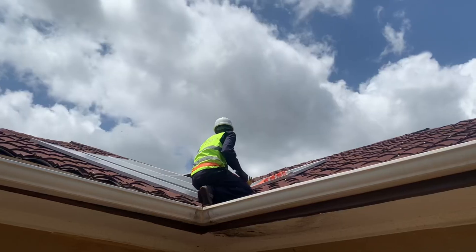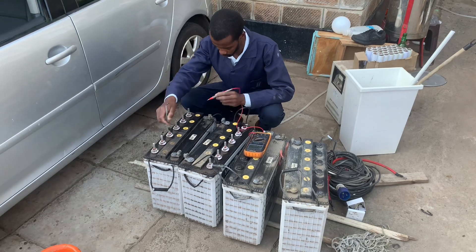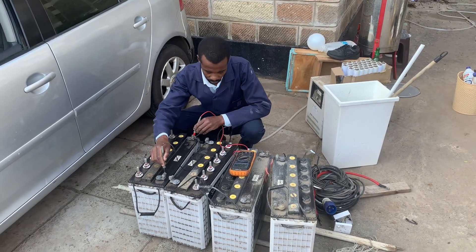My top boss, are you thinking about going solar? This is the best video that you can watch for you to make a better decision when it comes to powering your home, that of your customer, as well as powering your business.